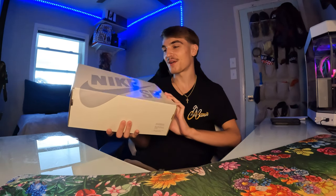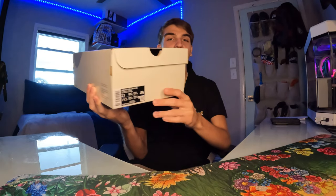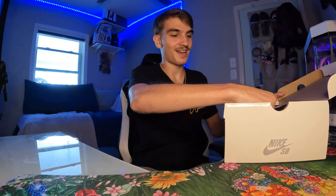We got them right here — the Nike SB Supreme Rammellzees, low tops of course. I had to go with the lows over the highs. Let me know in the comments which you like better. I saw these the day they released and was like, damn, I missed out, but I got a decent deal on them.